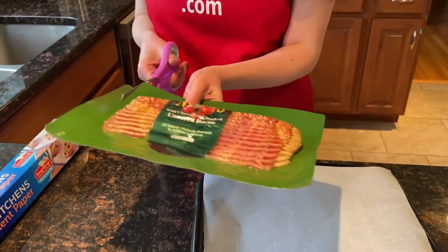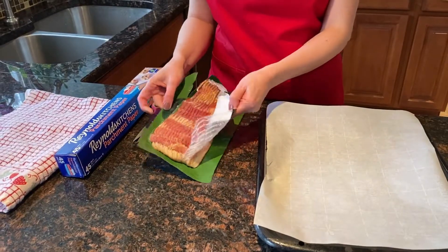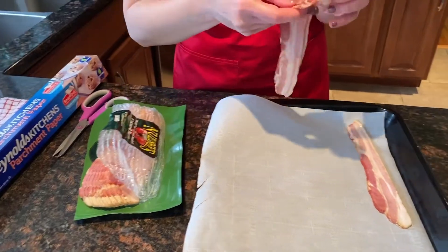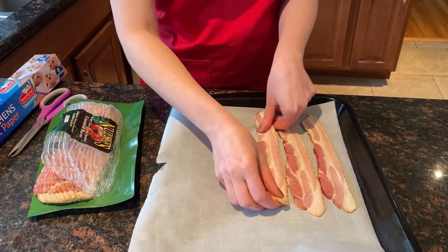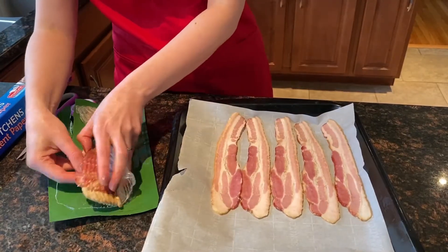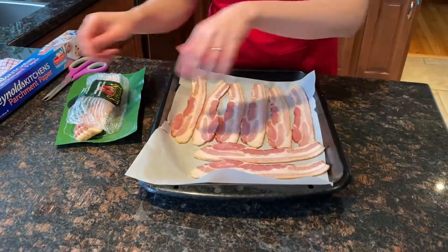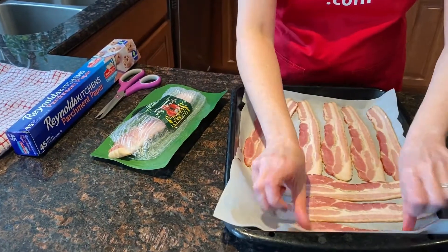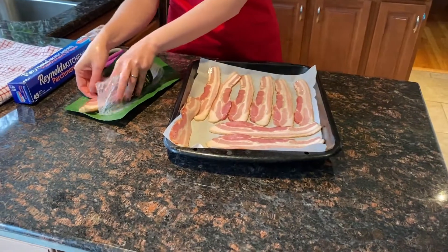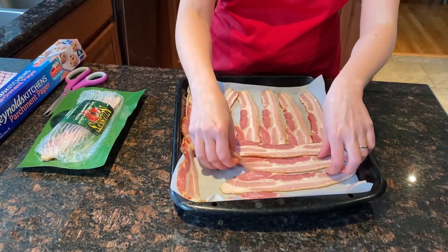Now we are going to open the package of bacon. Once we open the package of bacon, put it on the baking sheet in a single layer. And if there is no room when the pieces are touching, it's perfectly okay. It does not have to be perfect. So I'm just going to find some space for the remaining pieces the best I can.